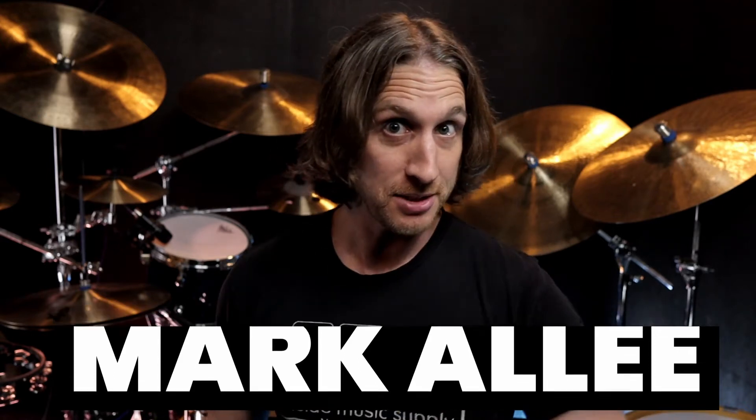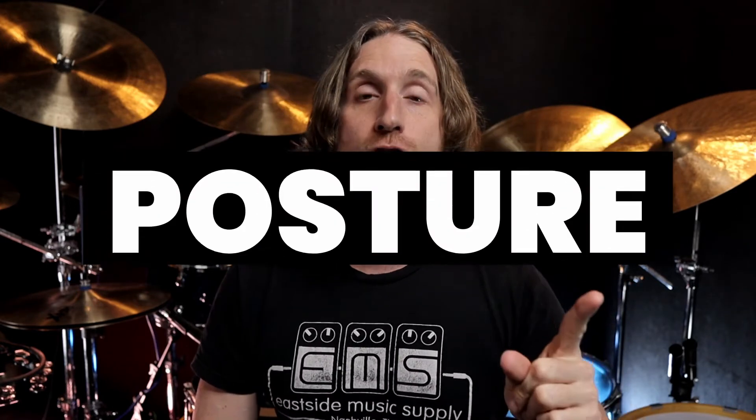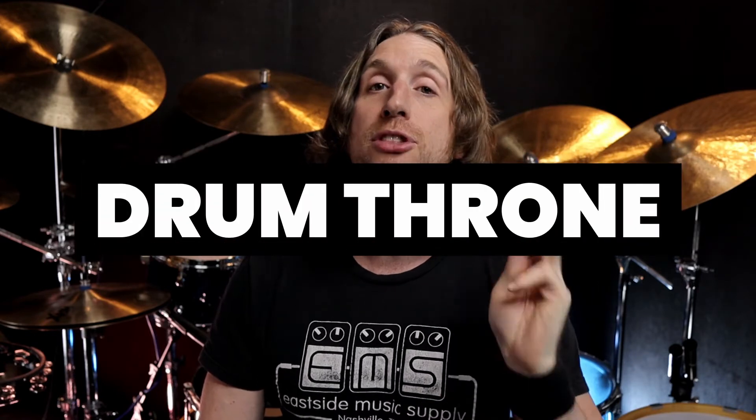Hello, Mark Ali here with Let's Learn Drums, a beginner's guide to the drum set. In this video it's a little different — it's not just an instructional video, it's a sharing of experience video. It's about posture, the drum throne you're using, and prevention. If you were to ask your future self why your back is hurting, you'd go back and wish you had this advice when you first started.